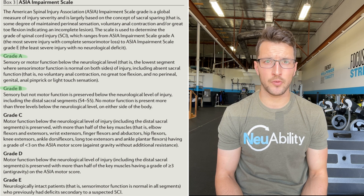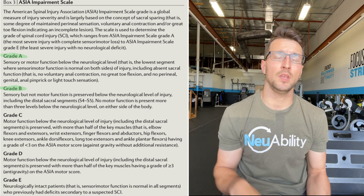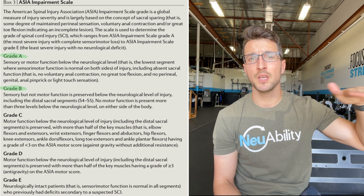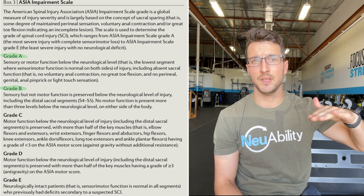This video is going to be detailing all the training priorities for high-level and low-level quadriplegics — specifically individuals who have an ASIA level of ASIA A or ASIA B, which is sensory and motor complete, and motor complete with sensory intact.